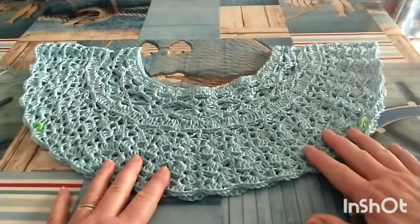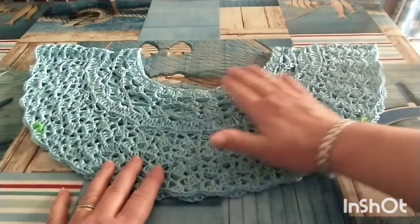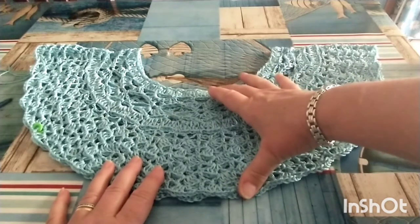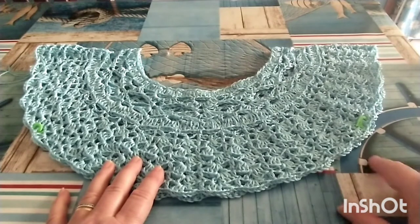Ho già terminato la lavorazione del mio sprone. Nella info box di questo video vi metterò tutte le informazioni necessarie per la lavorazione. Senza contare i moduli di avvio, ho lavorato per il mio sprone 14 giri. Ho posizionato i marcatori e nel quindicesimo giro andrò a chiudere i sottomanica.